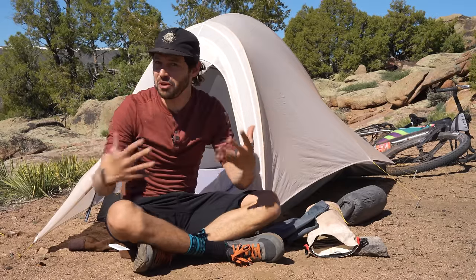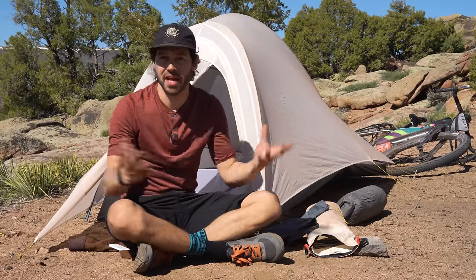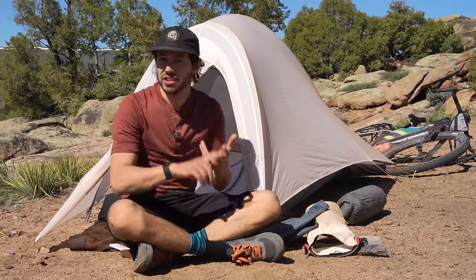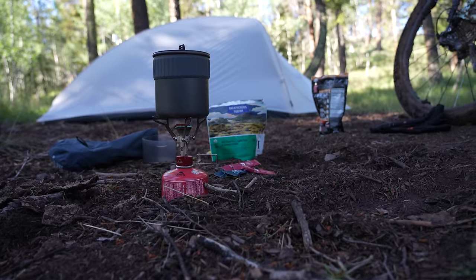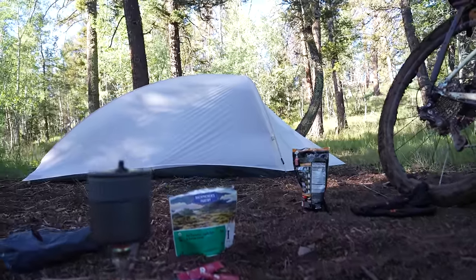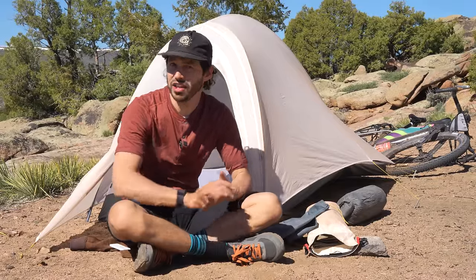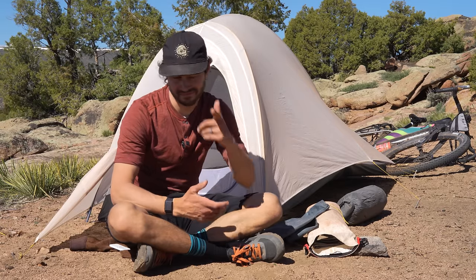A tent is your home away from home and it's obviously a very important part of the bikepacking puzzle. You need to consider a bunch of things like packability, durability, and how well it can withstand the elements — all while being a comfortable place to be in for a long period of time. I found that the Nimbus UL, or ultralight one, was a good balance of all of those things, and in this video I'm going to share my experience on the lightest Mountain Hardwear tent.